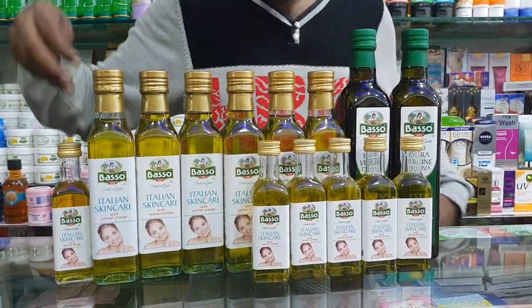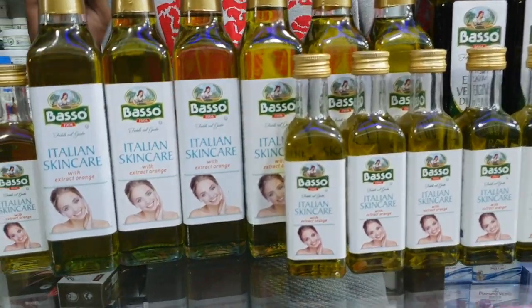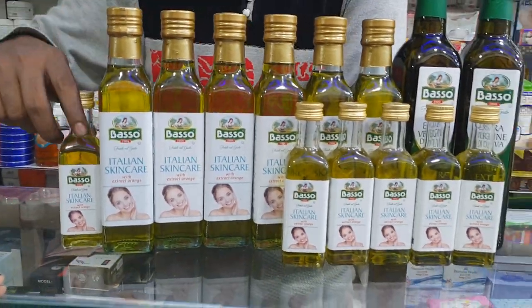Hello, viewers. Welcome back to my channel Best by BD. We have a beautiful olive oil shop. What is this? Olive oil.